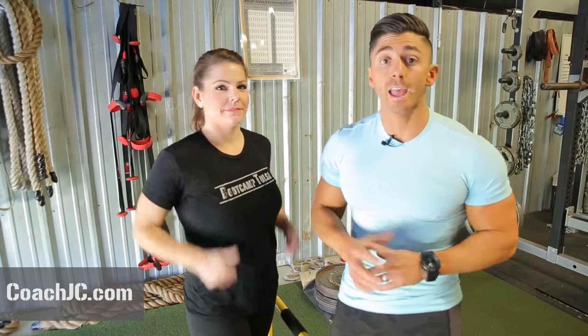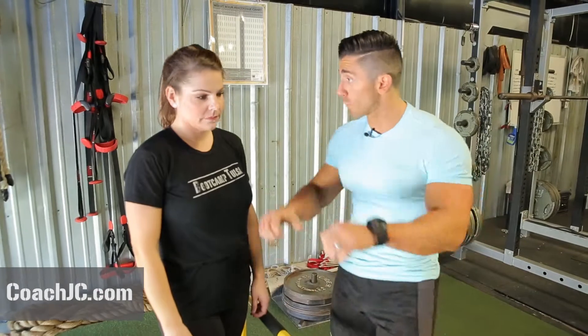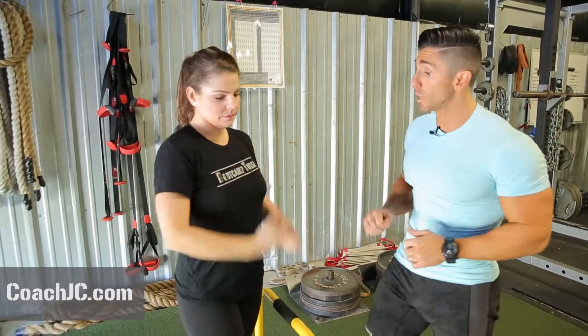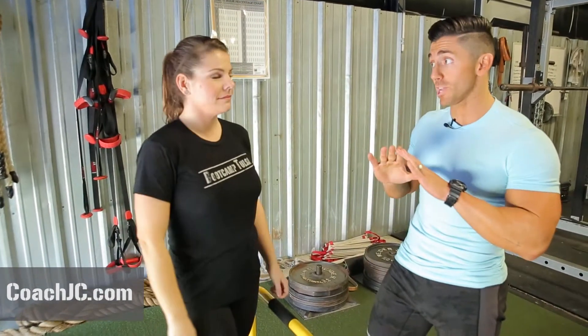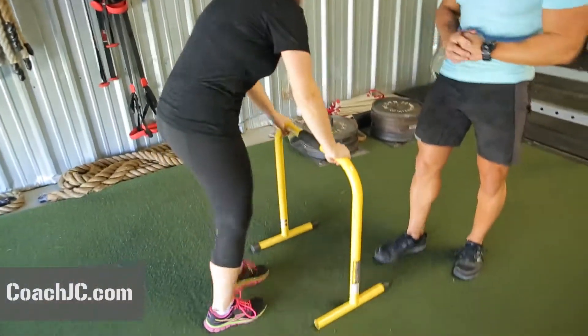What's up guys, Coach JC here with your Win All Day five-minute blast. What's up, Lydia! Here's what we got for you today: three exercises, four reps. We're going equalizer inverted rows — horizontal pull-ups — we're going to jump rope, and then we're going to hit diamond push-ups. Three exercises: inverted rows for ten. You ready?